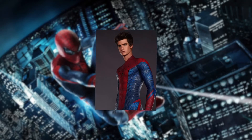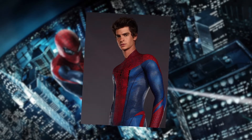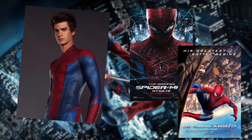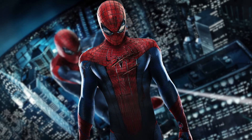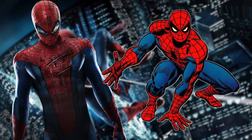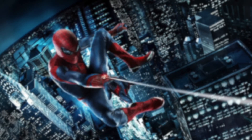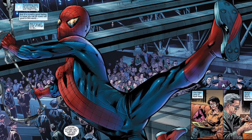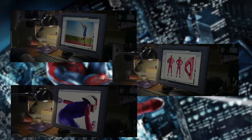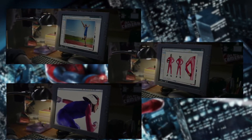This suit belongs to Peter Parker of Earth 120703, aka the Amazing Spider-Man movie series. The suit was adapted to be a more modern interpretation of the classic comic book costume. In the events of the film, Peter decided to ditch the rugged street look for a more streamlined approach. According to director Mark Webb, he wanted a Spider-Man suit that looked better at night time. The suit was supposedly made out of spandex, as Peter was previously looking for inspiration online from various sports.